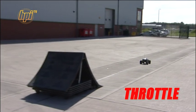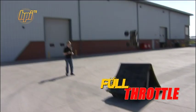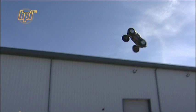Double backflip. Drive up to the ramp, maybe a little slower this time. Pull the trigger in really hard as you approach the face of the ramp, and keep it pinned — hold it in there for as long as you can. Watch the Savage do one backflip. Then as it starts to do the second one, slow it down by pulling on the brake again and spot your landing.